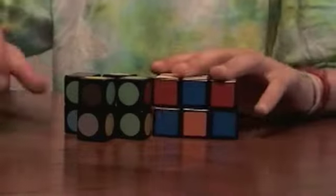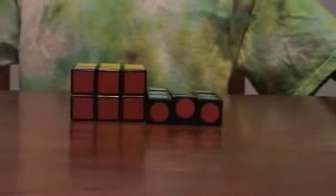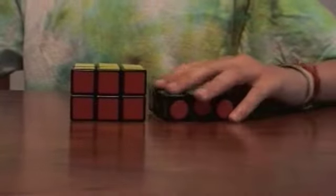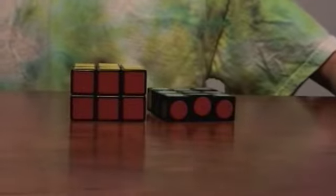Okay guys, so now I'm going to solve these puzzles. So now I have completed these puzzles. Thanks for watching — comment, like, and subscribe.